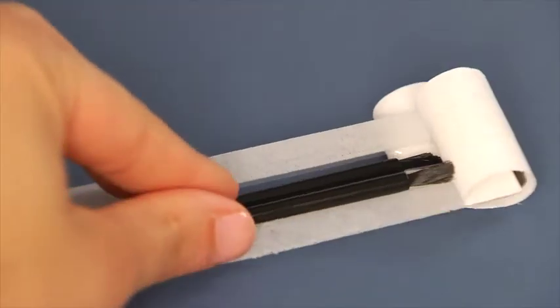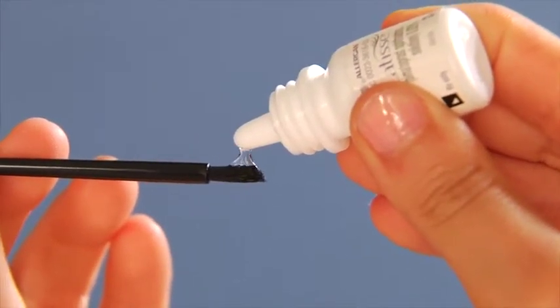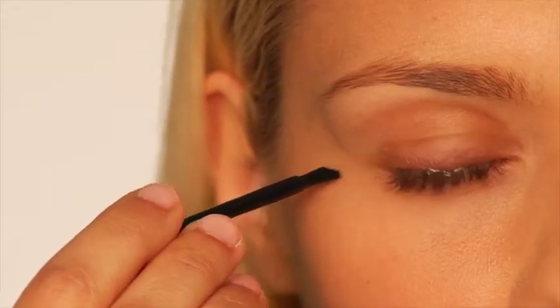I remove an applicator from the tray and I hold it horizontally like so. Then I place one drop of Latisse on the area closest to the tip, but not directly on the tip. I draw the applicator along the skin of the eyelid margin where my eyelashes meet the skin.